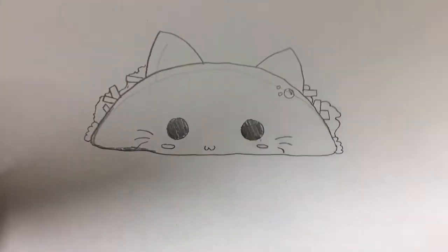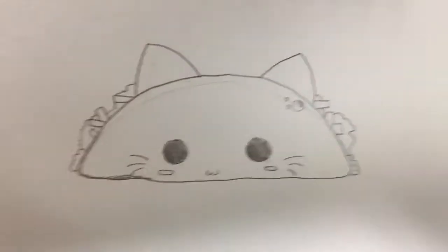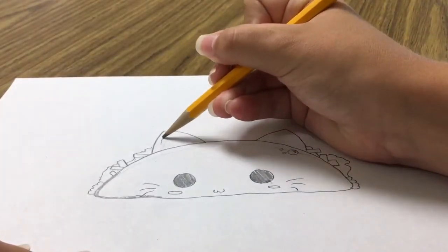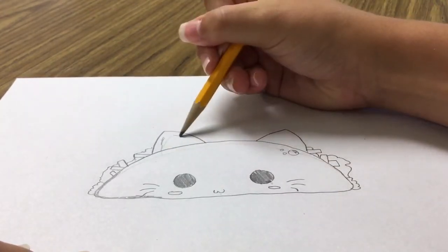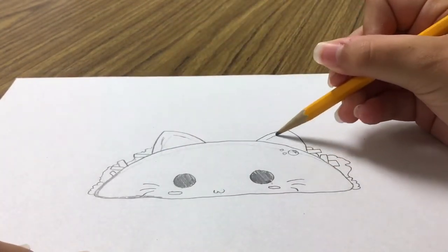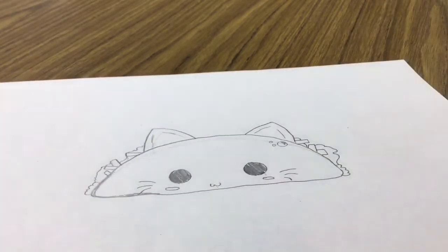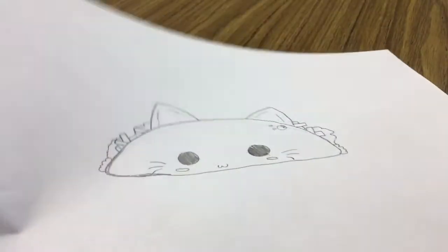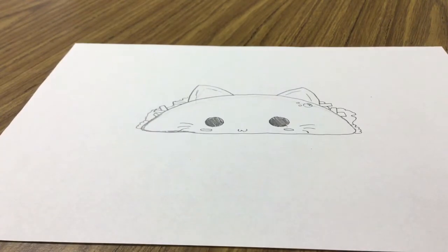So guys, now I'm going to teach you how to make this amazing cute little kitten. I just want to add a little bit of depth into the ears to make it look extra cute and three-dimensional. Now I'm going to show you how to make this adorable cute little kitten.